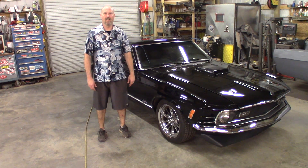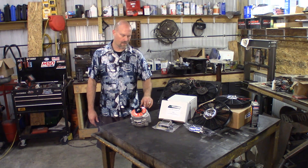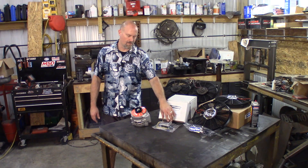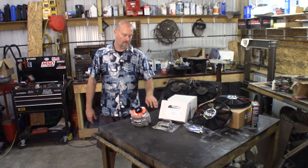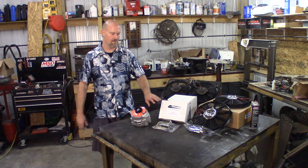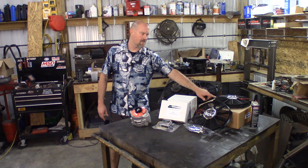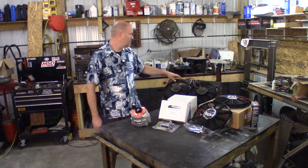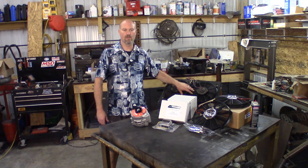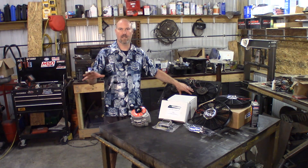I'm going to show you what we're going to be working on today. Come along and let's check it out. I've got just a standard cheap $100 rebuilt 3G alternator for a 94-95 Mustang GT 5-liter car. I have the PA Performance external voltage regulator. Really the only thing this is used for is to retain the factory wiring on the car, as the 3G alternators are internally regulated. But since I've got a voltage gauge in the car, I didn't want to start running new wires, so I figured it was easy to spend the $30 and use this PA Performance setup.